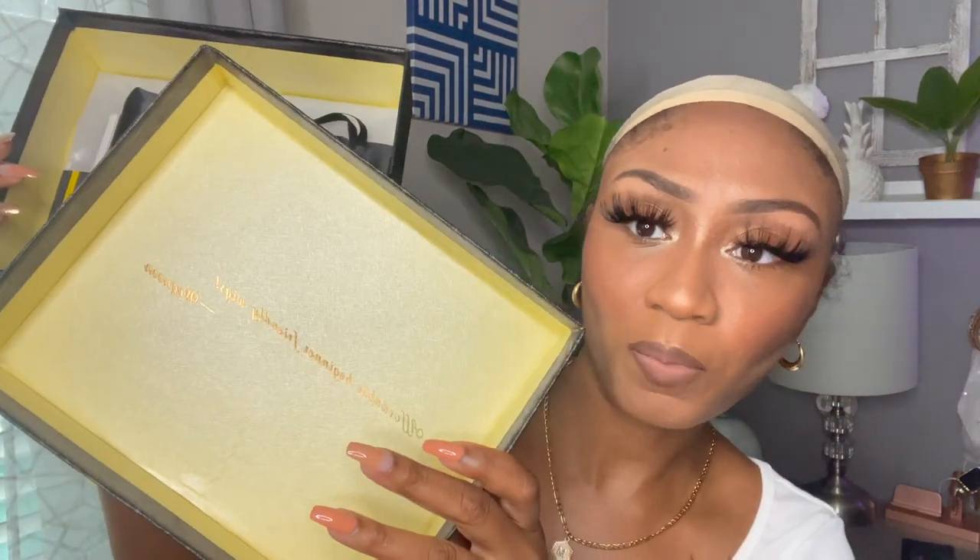Here is the unit — I've already taken it out and finger combed it because I was so excited, so please excuse how it looks. It does come in a net. I'll show you the rest of the box, but their packaging is always impeccable — the box is really good quality, never crushed, folded, or bent.